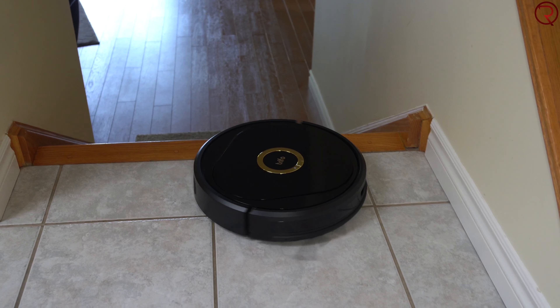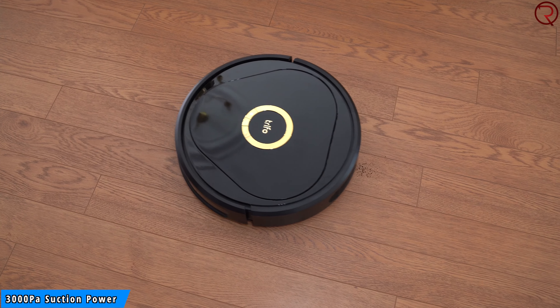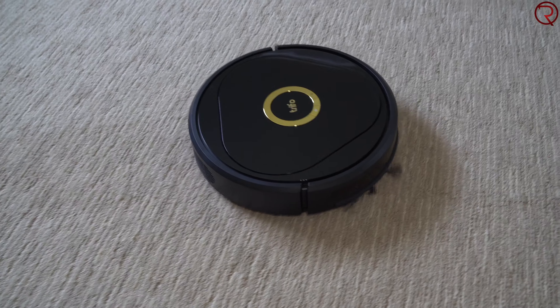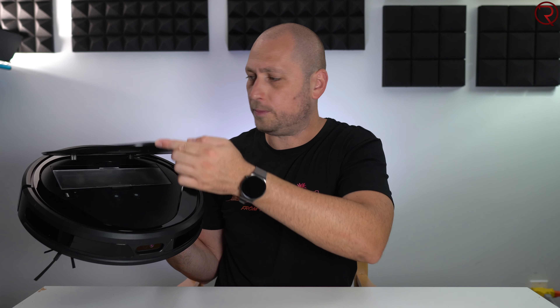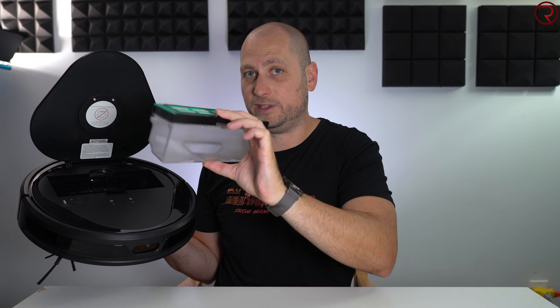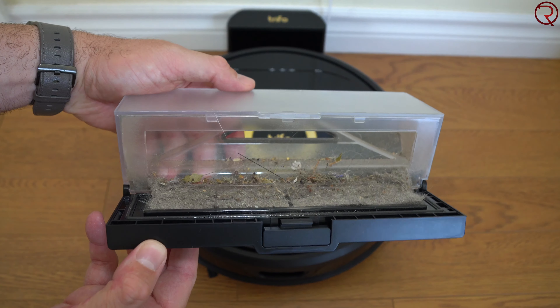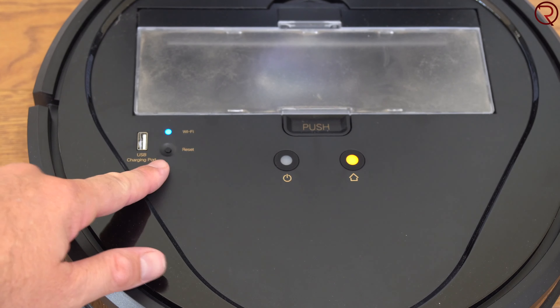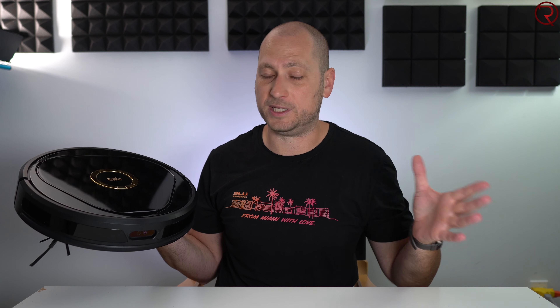Inside the box there's also a user manual, which is handy mostly if this is your first robot vacuum. The vacuum looks like most robot vacuums with a round shape made mostly of plastic. On the front we have that camera I mentioned, which can see during the day and at night thanks to an infrared LED. There are also other sensors and a bumper on the front — the vacuum will bump into objects it doesn't see and then turn around. There's a rubber strip on the bumper so if it hits a chair or furniture it won't cause damage.